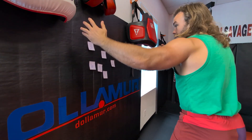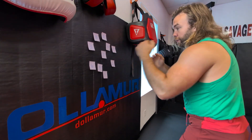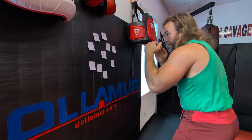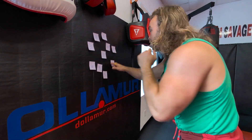Or I can just go 1 through 10 — I have to find each one. When I do that I alternate hands: 1, 2, 3, 4, 5, 6, 7, 8, 9, 10. Then you can go backwards: 10, 9, 8, 7, 6, 5, 4, 3, 2, 1.